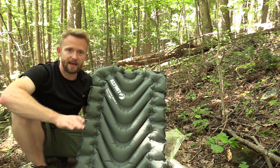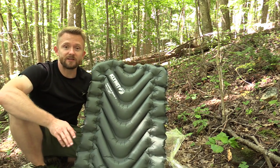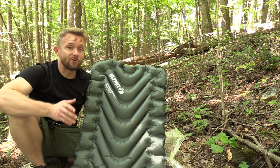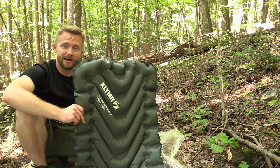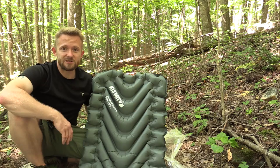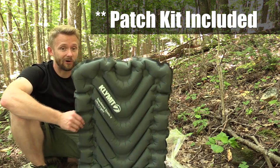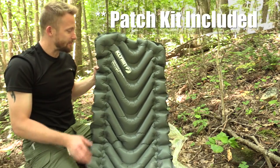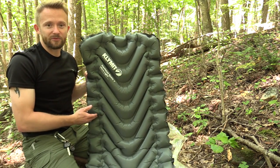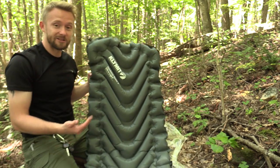No issues with air leaking at all, no issues with durability. I am very delicate and careful with my gear — I always throw down a piece of plastic if I'm sleeping out underneath the stars. With that being said, no issues with durability at all. Very impressive. Most of the time I use this in my tent, but I did happen to throw this into a hammock and it was very comfortable — I enjoyed using it.